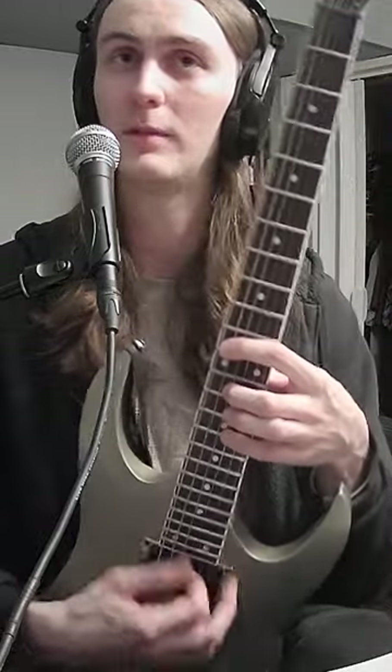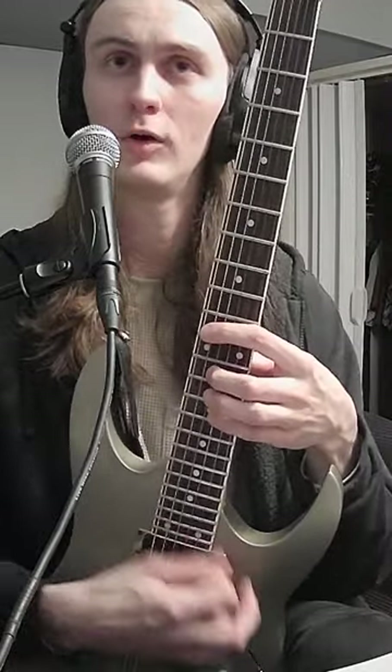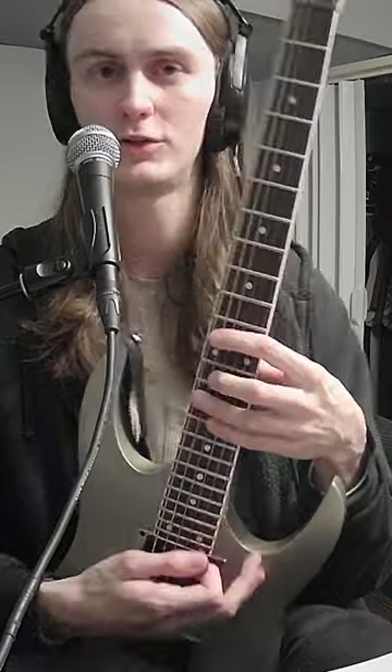And I can do this to control the note that I'm playing even though I'm hitting all the strings and it doesn't really look like I'm moving my left hand at all. Try it.